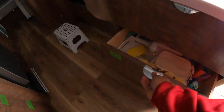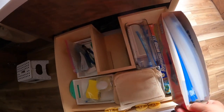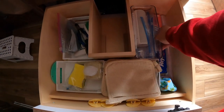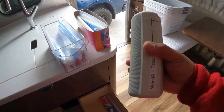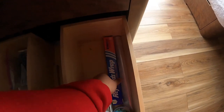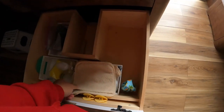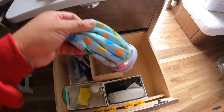The first drawer holds Ziploc and Hefty bags — we use a lot of these. This is the wireless speaker that goes on the table when I'm listening to it; it's not charged right now. Reynolds Wrap. These are the jumbo bags and I do use these occasionally. Hot pads. Garbage bags. And an ice pack.